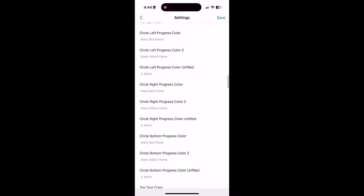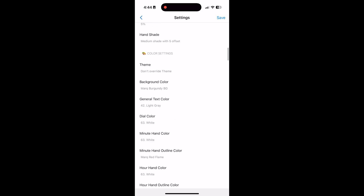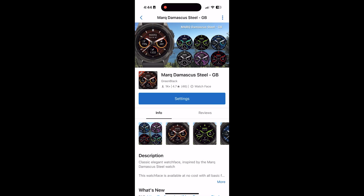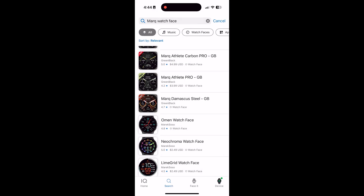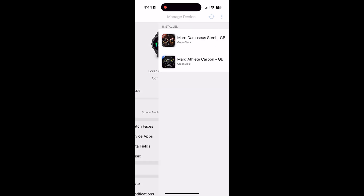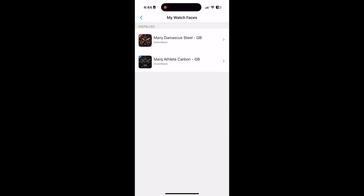It might take another video to go through all the settings, so we'll just exit out of the settings. Then you can go to the device and then go to Watch Faces, and boom — the Mark Damascus Steel watch face is installed.